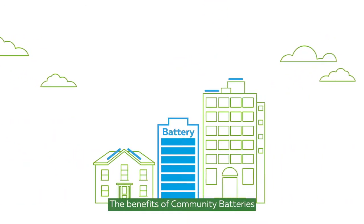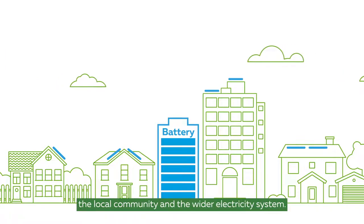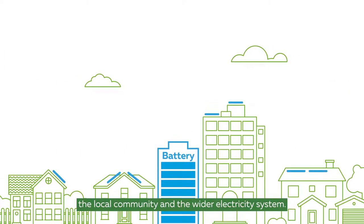The benefits of Community Batteries are shared between customers who sign up, the local community, and the wider electricity system.